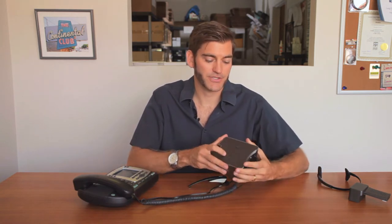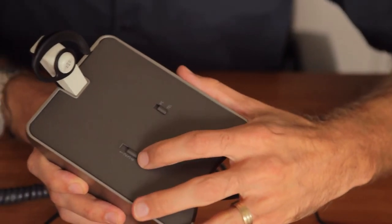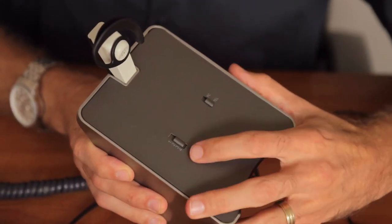To set up the proper phone configuration, make a test call and slide the configuration setting on the back of the base station until you get clear audio and voice from both parties. Most phones will use a position 4 setting.